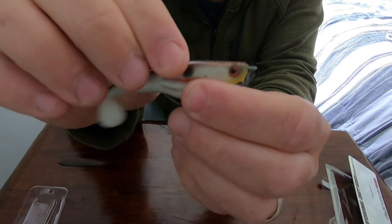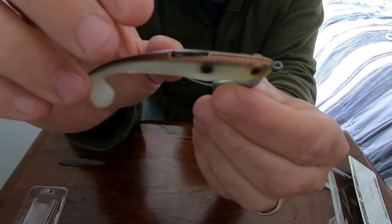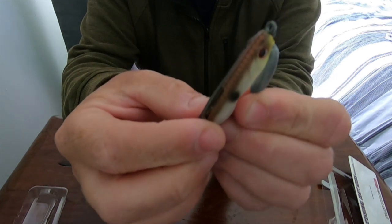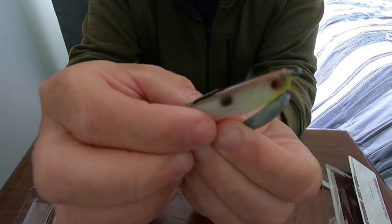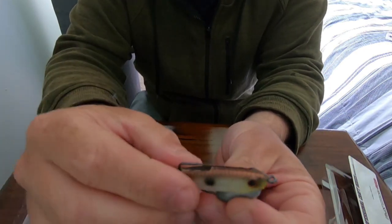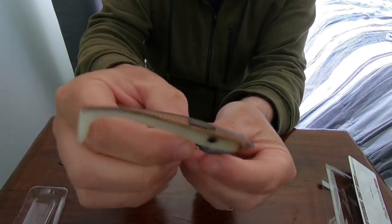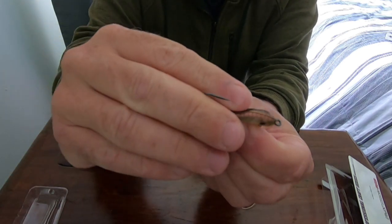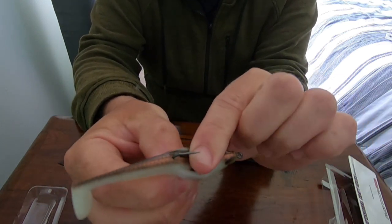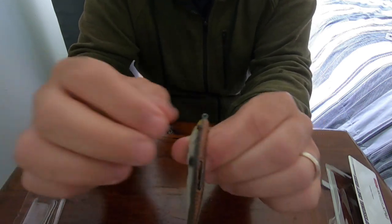They've got slits in the body, which I believe is for vibration, and there's a slit that the hook sits in at the top. That's really good for the hookup rate because the hook hasn't got to push through any plastic on the hookup. You lose it swimming through like this and the Flathead come — bang — push down easy. The plastic is soft and with the slits in it, it crushes down and exposes that hook point to the fish. So I haven't had any drop fish or missed bites with Flathead.